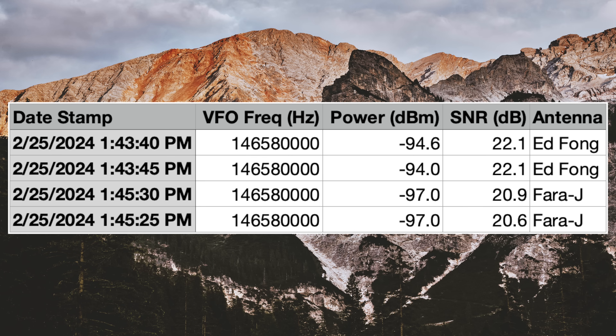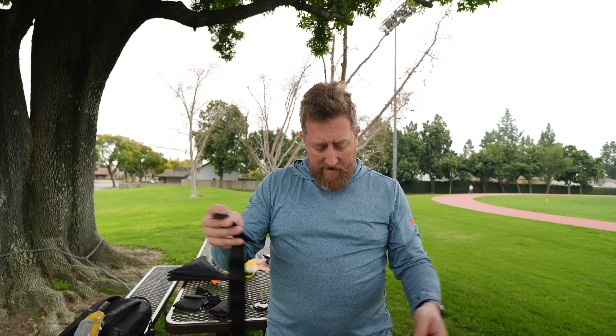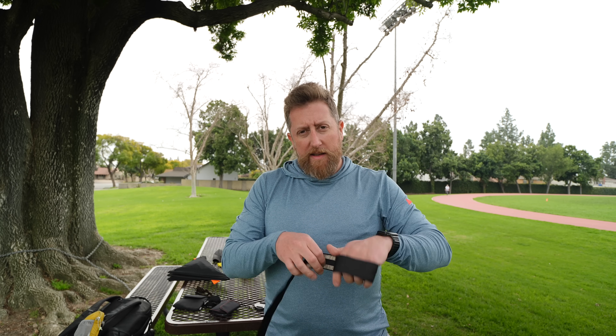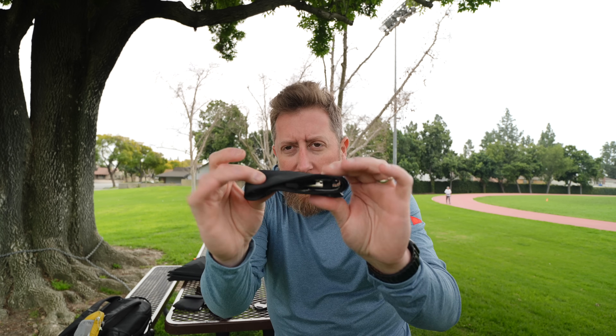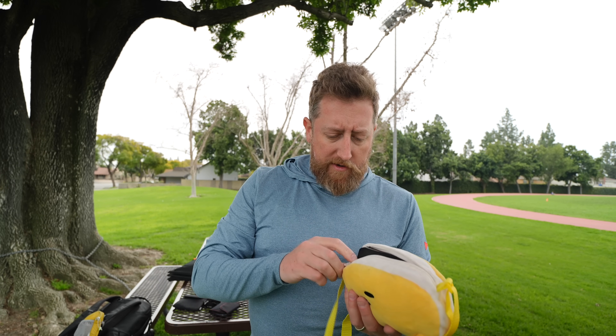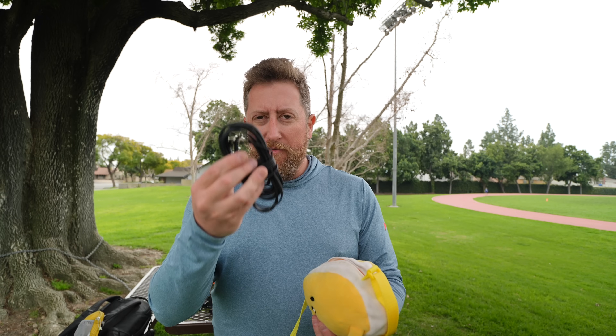Make sure you subscribe and click that like button so I know these are videos you care about. My general opinion on antennas is that even if you have the greatest antenna, if it's a pain to set up and carry around, you're not going to keep it on you. That's why I like these portable J-poles so much — they literally just roll up really simply. Ed Fong is still a fantastic antenna regardless of what the numbers say. I do really like the Fara J though — it's literally just like a ribbon you could put in your bag and take around everywhere. The coax does add some weight, but both pack up really well.